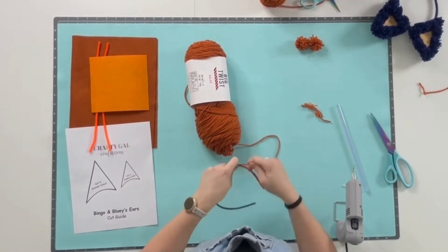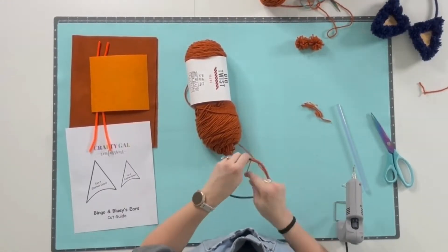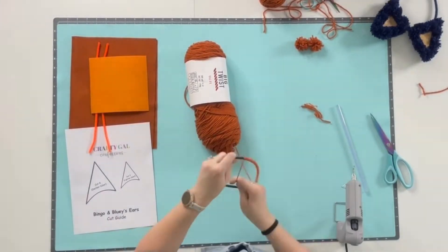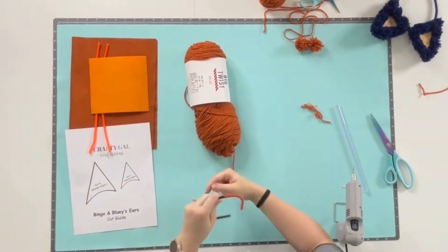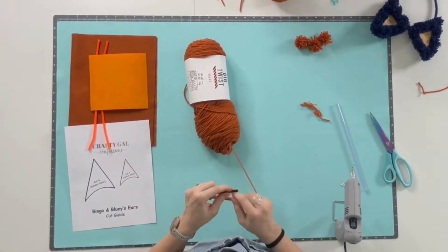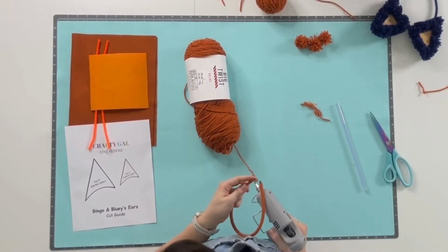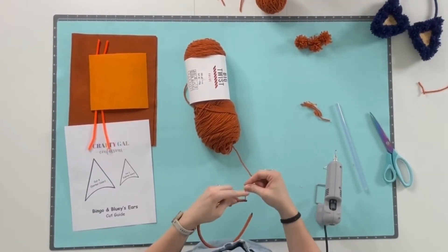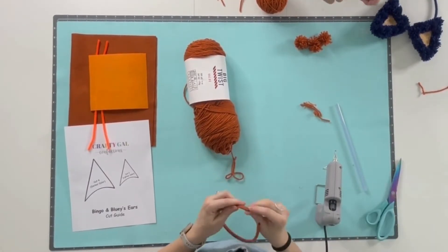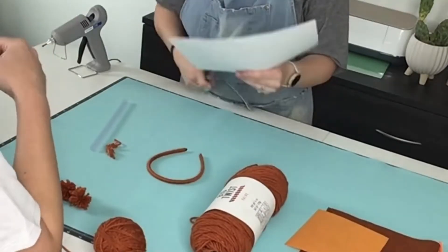I wrap back over that glued spot to conceal and secure that end, then proceed to wrap and wrap until I get to the other end of the headband. For this end I use another dab of hot glue, but I try to keep that glued spot as neat as possible by letting it cool off just enough so I can touch it without burning myself, then press and wipe with my fingers to clean it up. Make sure it's nice and secure before you snip that off.